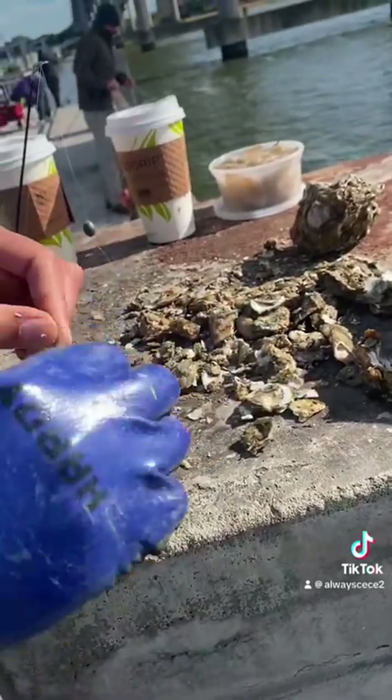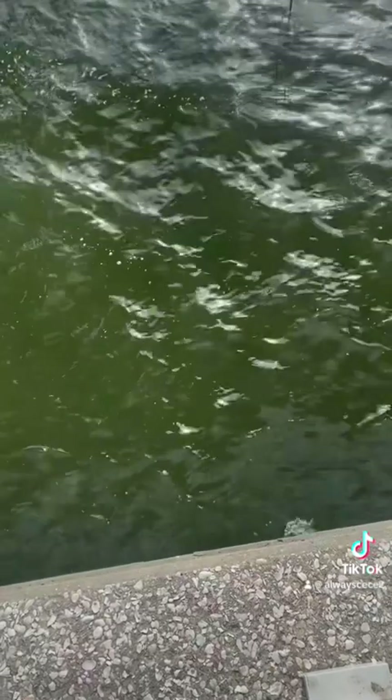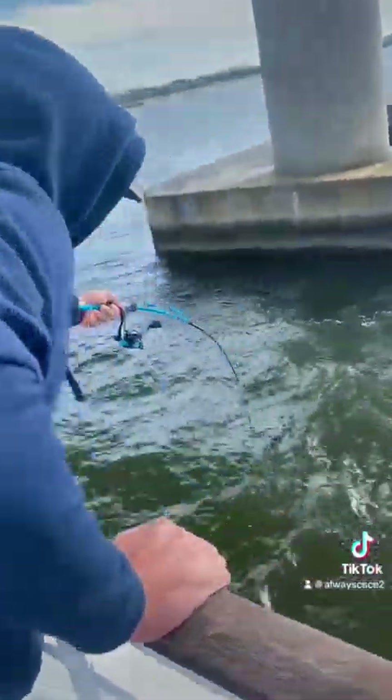Right now my husband is beating the oysters up — chumming — so that we can take that chum and throw it in the water to call the fish in. And what do you know, by surprise we got our first fish!